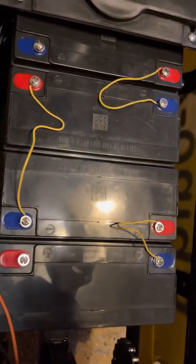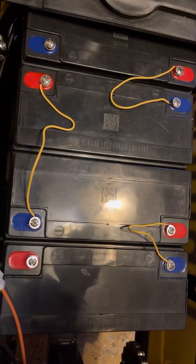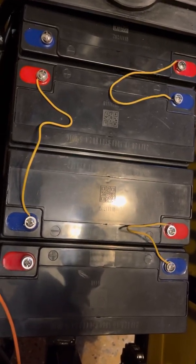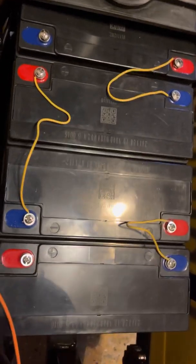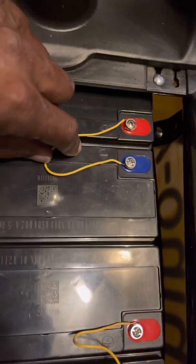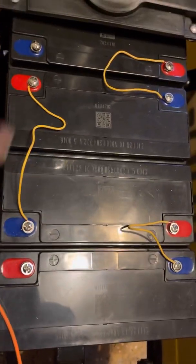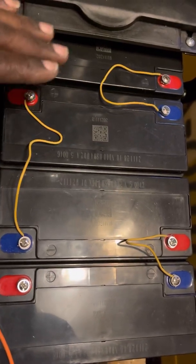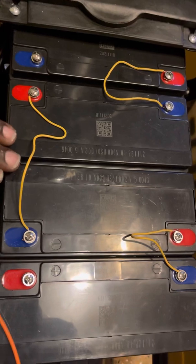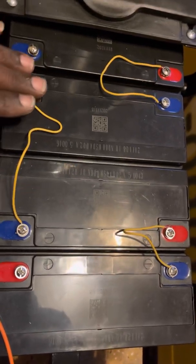This is called paralleling the battery, which means you're making the batteries act as one. So whether you have a scooter that has two batteries, three batteries, or six batteries, you're paralleling them to become one battery. When you parallel a battery, you'll notice they have red and blue — in the US this would be red for positive and black for negative. With this setup of four in a row, you're joining them to create one large battery.